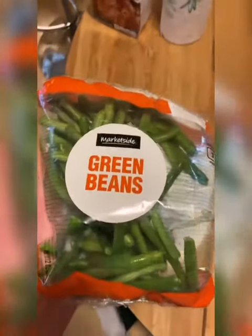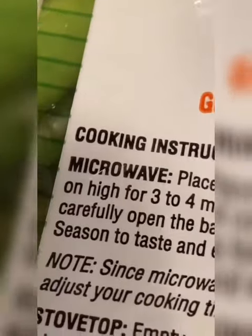Now we're gonna get some green beans. People were coming at my neck for microwaving my vegetables, but look what it says on the back — we're gonna microwave for about two minutes and get it halfway cooked.